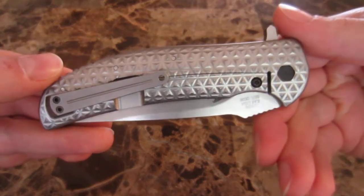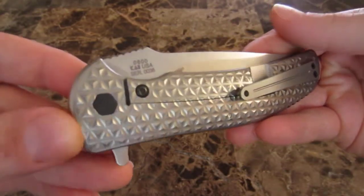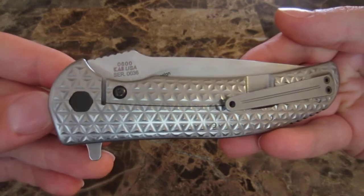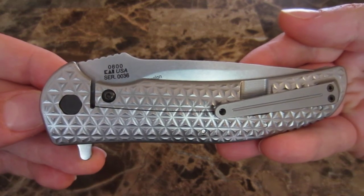So this is a knife that is really great. They're in the middle of their run right now, so you might still be able to find one. Definitely keep an eye out for the 0600. Thanks for watching.